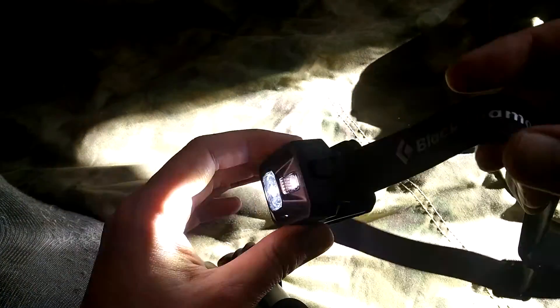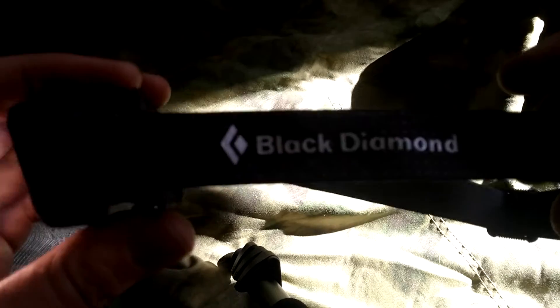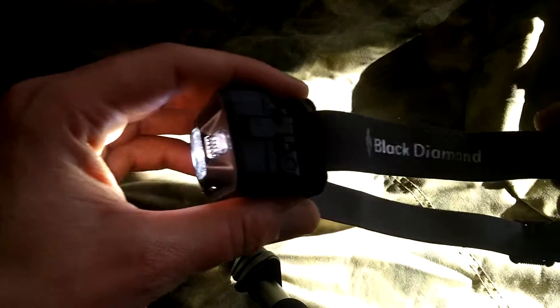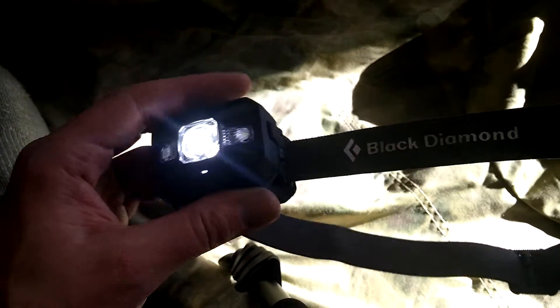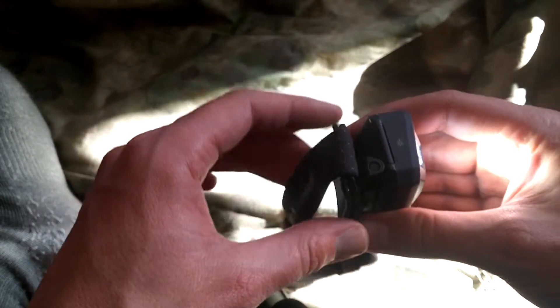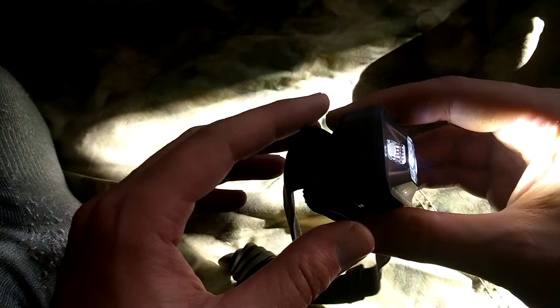Howdy, YouTube. I've got a defective headlamp. This is the Black Diamond Storm, the $50 one. I got it from REI.